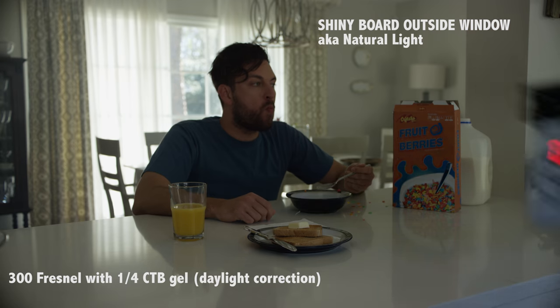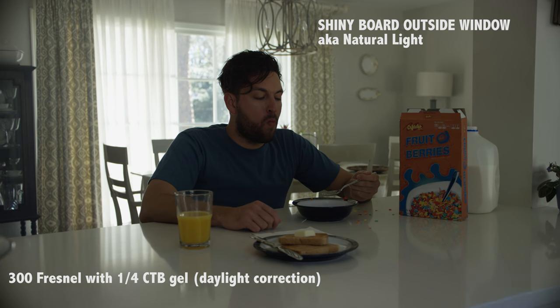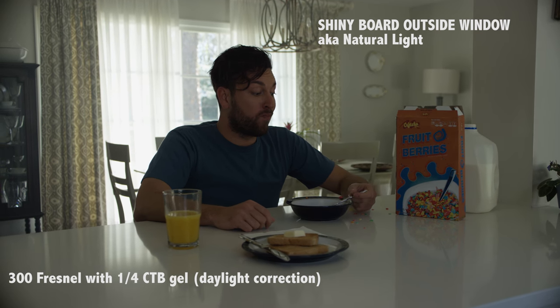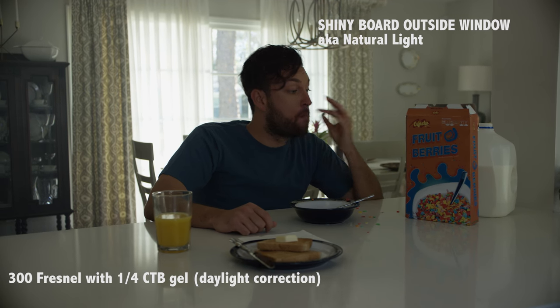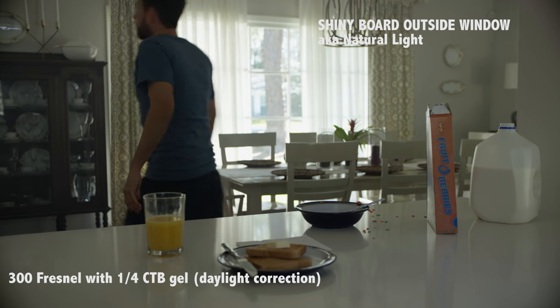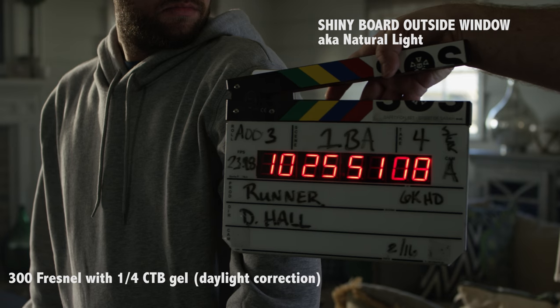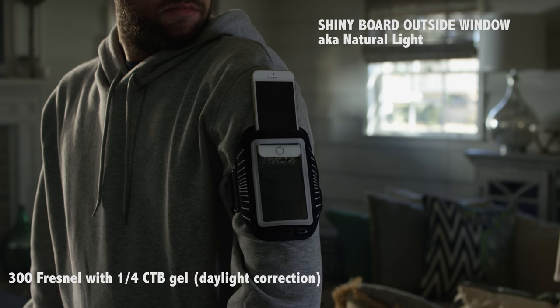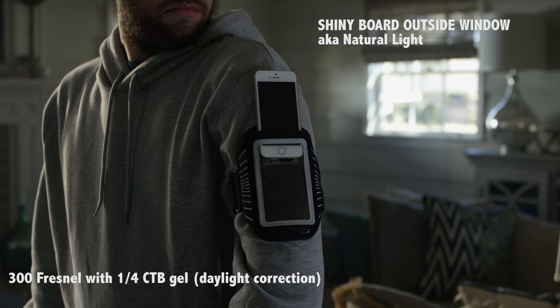Looking at it, I thought it looked okay until we decided to do a take with the tungsten off — and you see a very dramatic difference. That feels way more Nike. We turn it off and get much more of a Nike vibe: it's all about backlight. Nobody eats breakfast with their lights off, but in Nike commercials that's the style we were parodying. Unfortunately that scene was cut from the commercial.